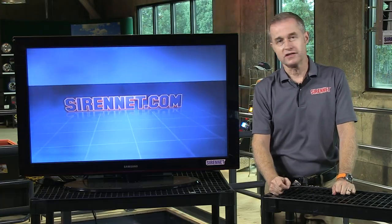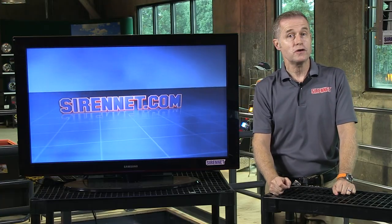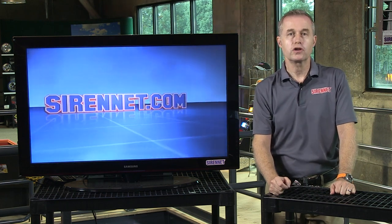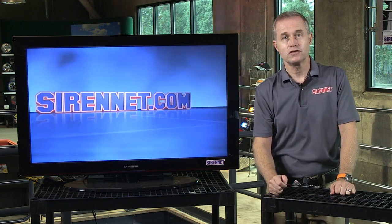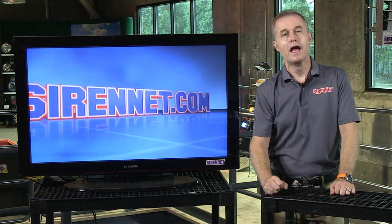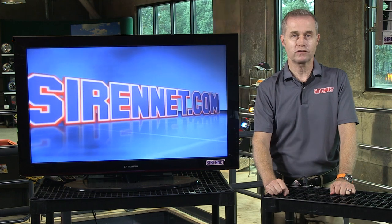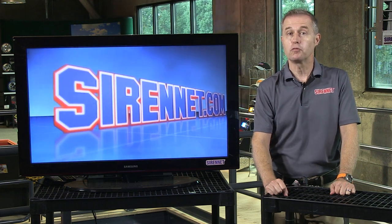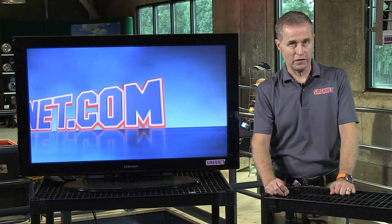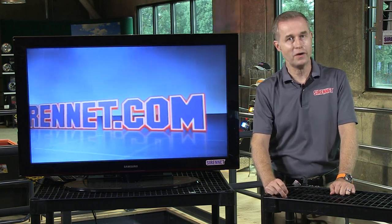Hi, I'm Stuart, and welcome to SireNet Television. I had a chance to go to a fire show here in Oregon quite recently, and at that show I brought along the camera and got a chance to interview a group of people. The first person off the mark happens to be Doug, and Doug is with Federal Signal Corporation. They have a brand new light bar coming out today, and we're going to let Doug tell us all about it. Take it away, Doug.